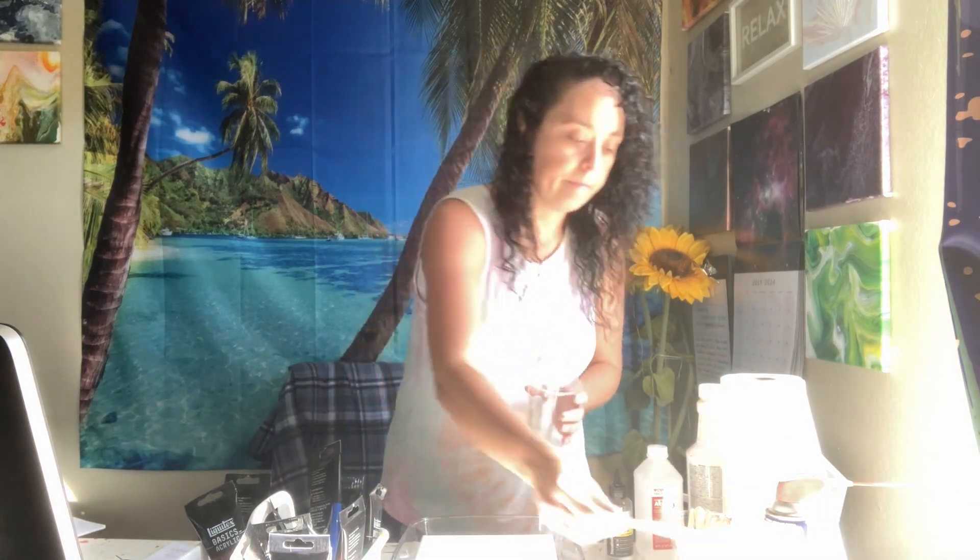I have some paper towels here that I can lay the stirring sticks on. Basically what we're going to do is layer the paint in this big cup so I can show you the flip cup method. You can pretty much layer it however you want. So we started with some really thick paint and now we've got this really loose kind of concoction. Just keep in mind that whatever color you're putting in last is going to be first on the canvas, and whatever color you put in first is going to be your top layer, even though they do mix around quite a bit once they're in there.